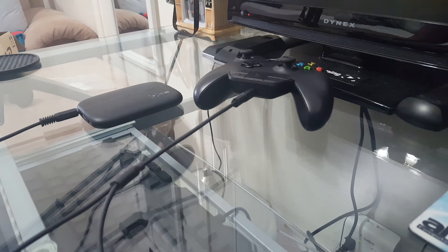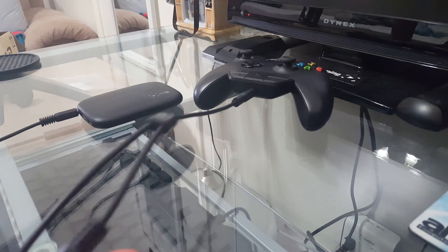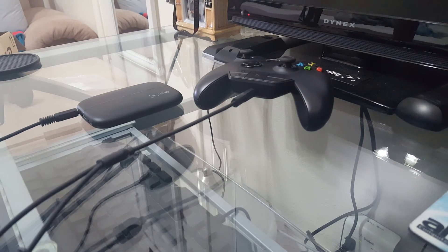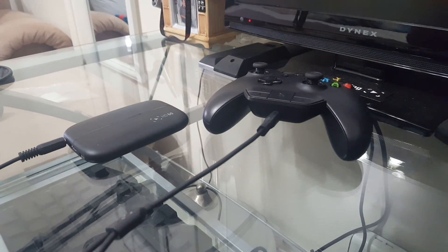This is an unboxing video so I haven't even tried this out yet — I don't know if the cord is damaged or anything. I'll make another video giving you guys info on whether it works and the quality. I'll also make another video on how to work it with your microphone instead of using your headset. I hope you guys enjoyed this short video.